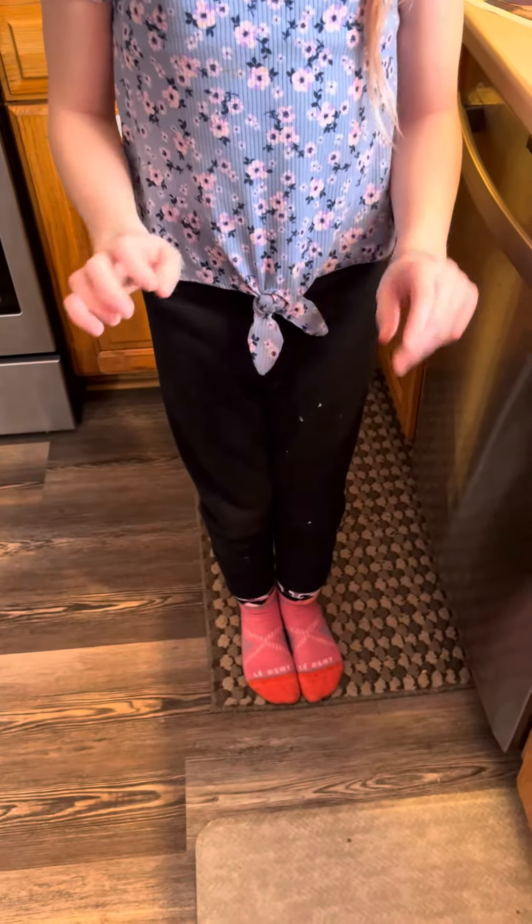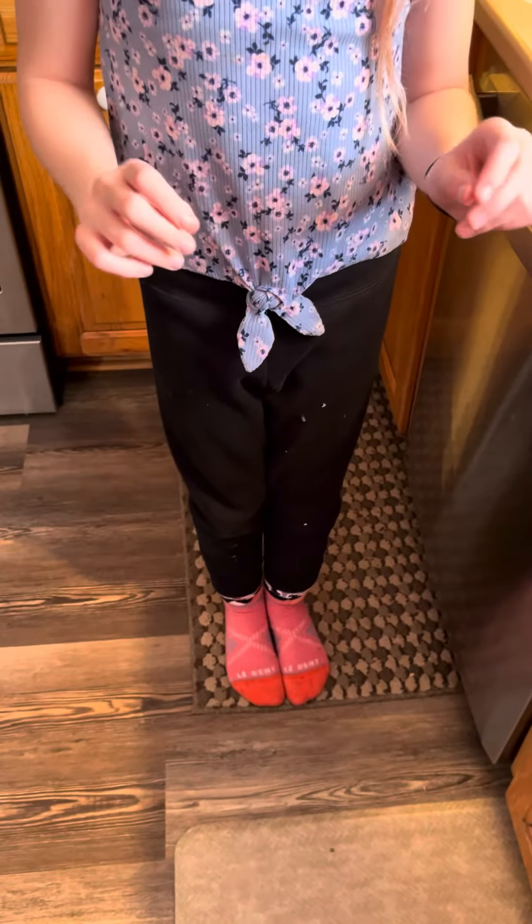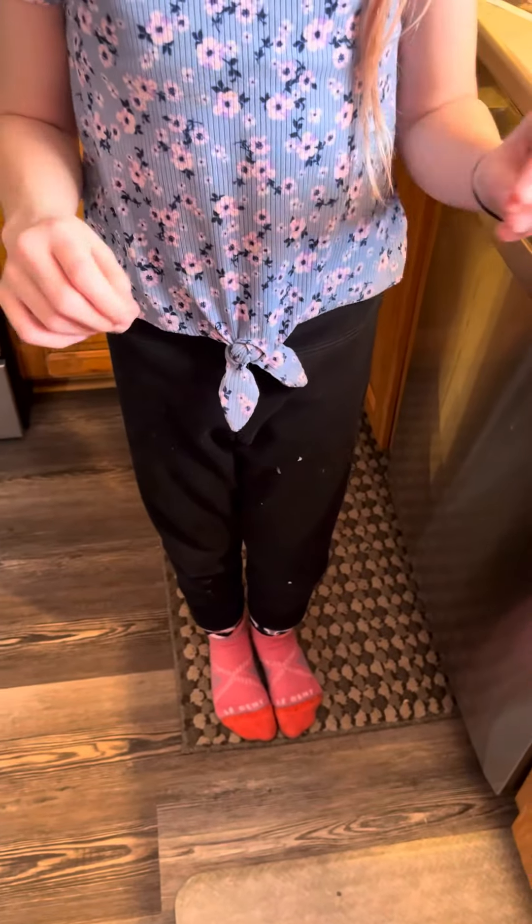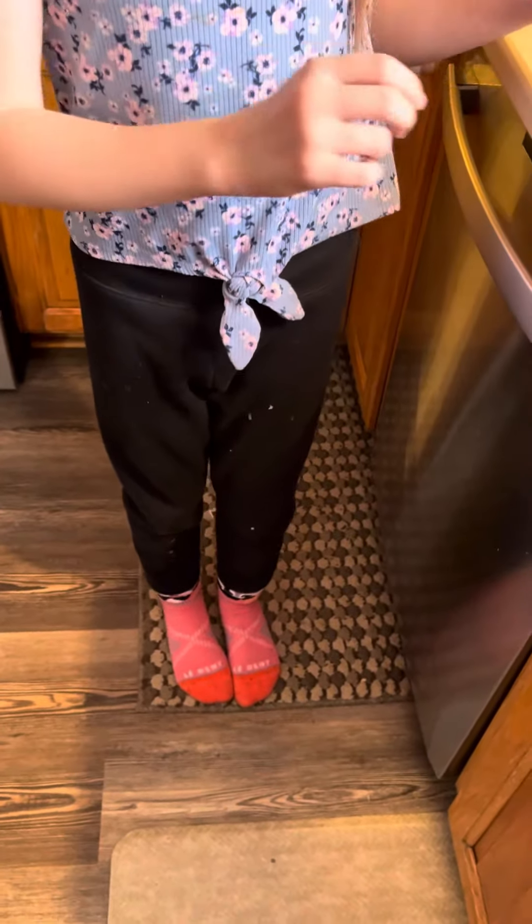Hi guys, and welcome back to Your Horse Ate What! In our last video we did the horses eating horse popsicles, and in this video we are going to show how to make them.